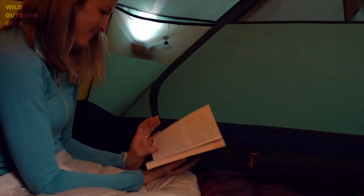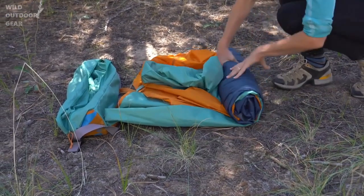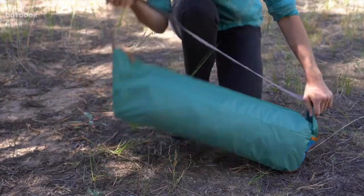On the inside, these nightlight pockets are great for diffusing your bright headlamp for late-night reading. In the morning, roll up your tent and slide it into the easy-to-stuff shark mouth carry bag.